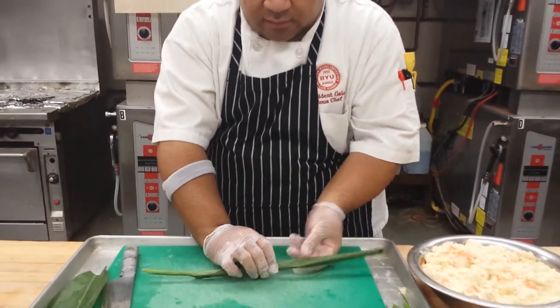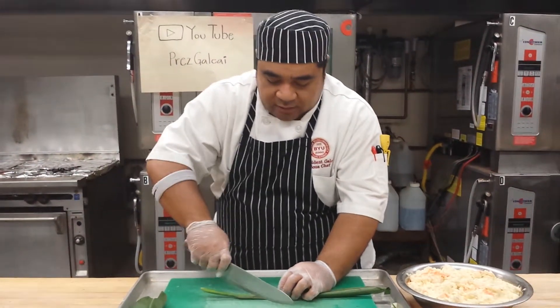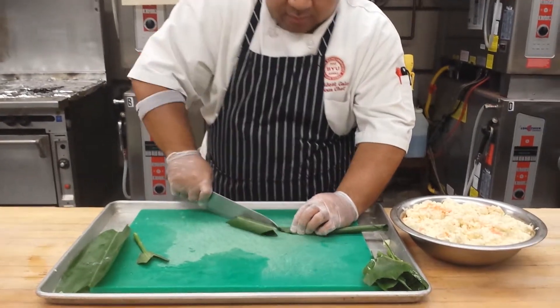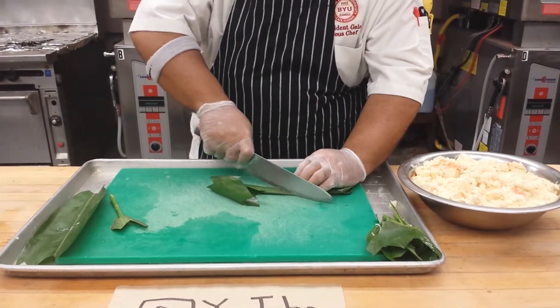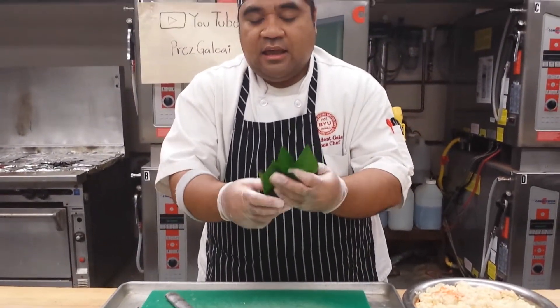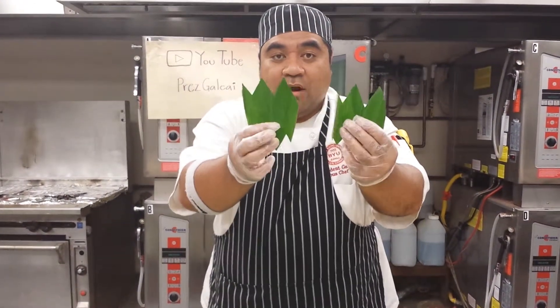Then you're gonna lay it down and you just angle it. You're gonna angle the slice. You're gonna slice it with an angle — diagonal. Then it comes out like this.